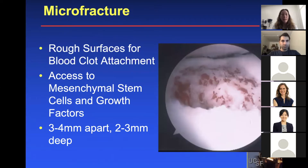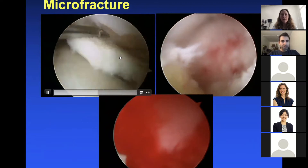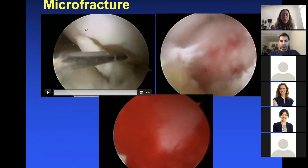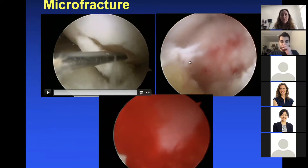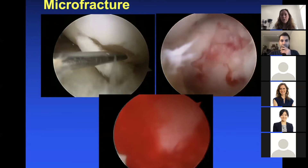For microfracture, this creates rough surfaces for blood clot attachment and access to mesenchymal stem cells and growth factors. When you do a microfracture, you want to poke the holes about three to four millimeters apart and get about two to three millimeters deep. Here's an example of a lesion amenable to microfracture — you clean up the unhealthy cartilage and edges first. As long as surrounding cartilage is healthy and the lesion is fairly small, usually about 1.5 centimeters or less, microfracture can work well. At the end, you turn the inflow off and can see blood from the microfracture site.